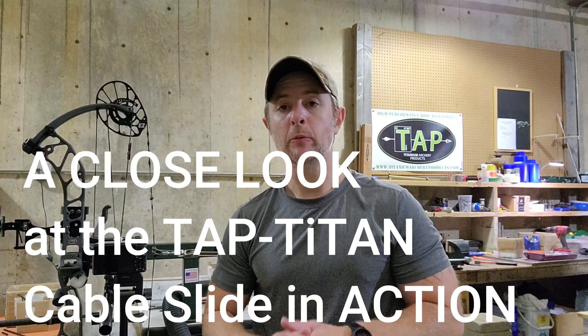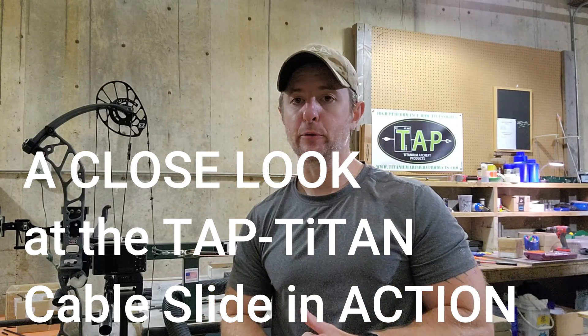Hello everyone, I'm Sam Schaefer, owner of Titanium Archery Products. Today we're looking at a PSE XF30 bow that is in our draw board. We also have a camera right here that is going to be zoomed in on the tap-tightened cable slide, and we will be looking at specifically the rollers and the relationship that they have to the cables.